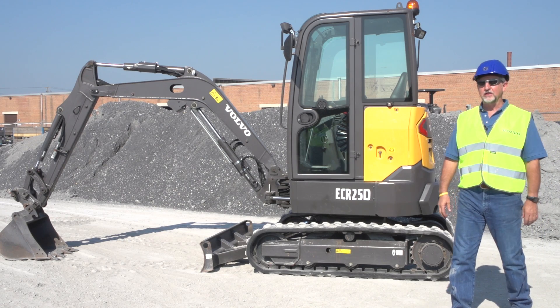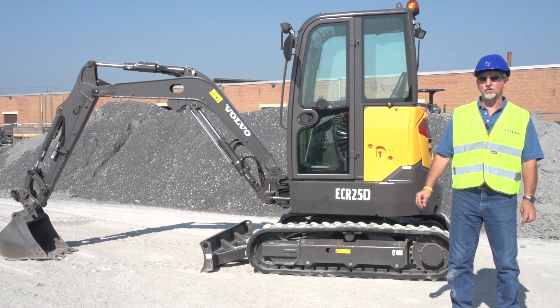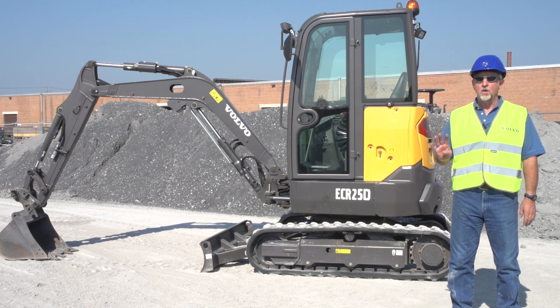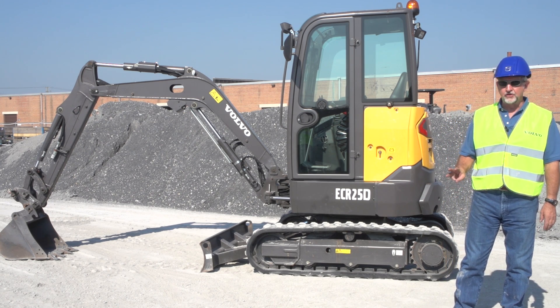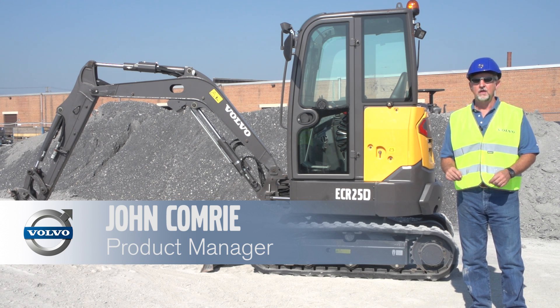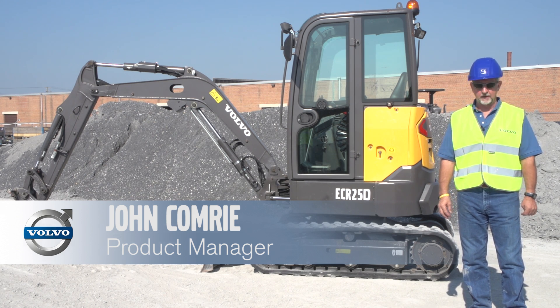Welcome to the ECR 25D review, the latest model to the Compact Excavator line from Volvo, which at the moment consists of four short radius machines and three conventional machines. My name is John Comrie, I'm the product manager for Compact Excavators in North America.